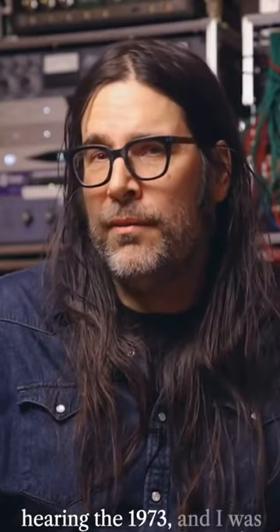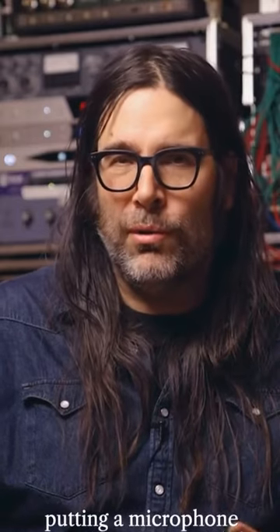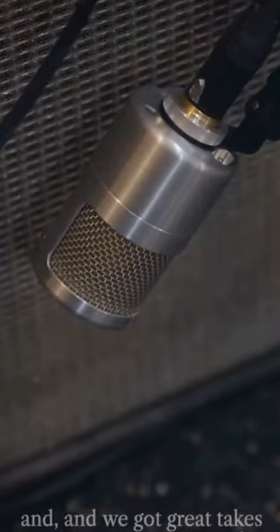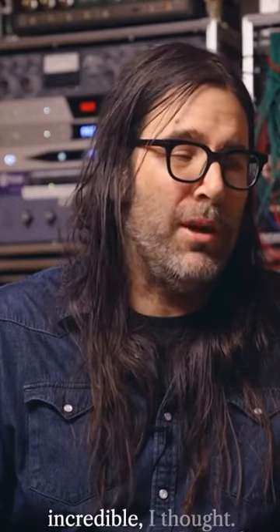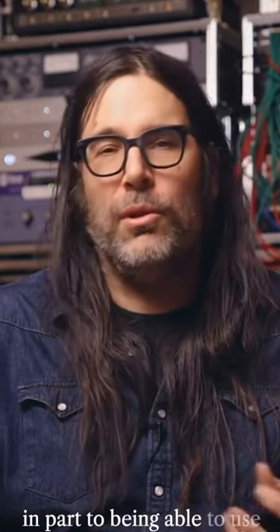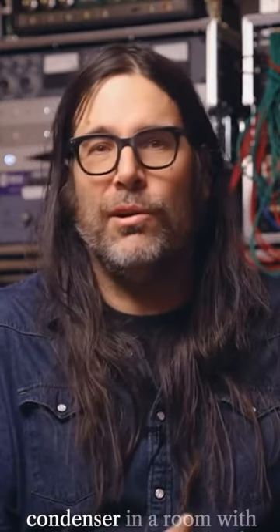Today was my first time hearing the 1973, and I was a little bit worried about putting a microphone that's this articulate right up on the grill of a screaming Fender amp. But we got great takes of stuff that sounded incredible, and the mic didn't even break a sweat. That's due in large part to being able to use these kind of intense pads and being able to use a condenser